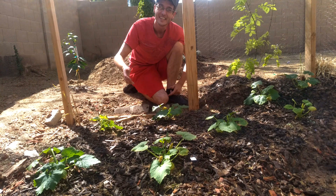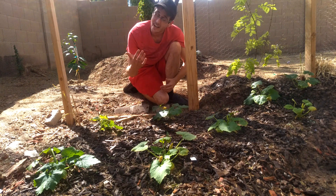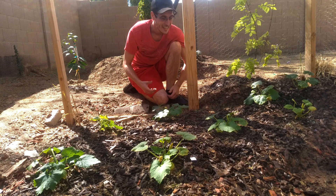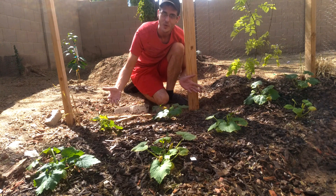Hey guys, how's it going? Welcome to the first official Matthew Lin vlog. I'm very happy to have you guys here. Today we are exploring the world of green zucchini squash.